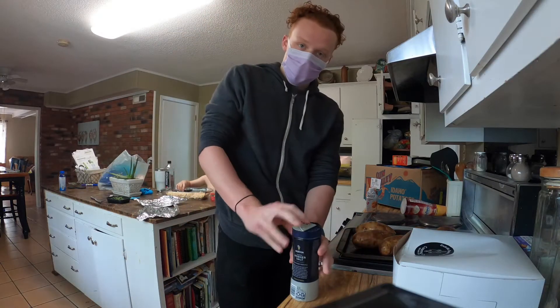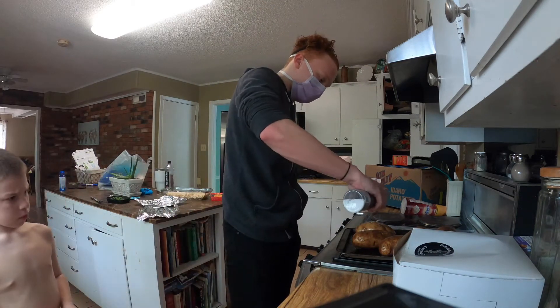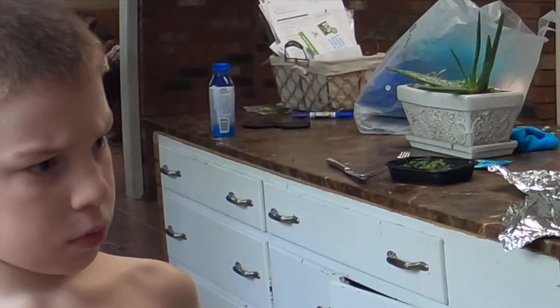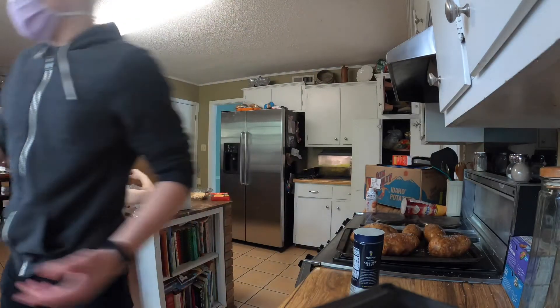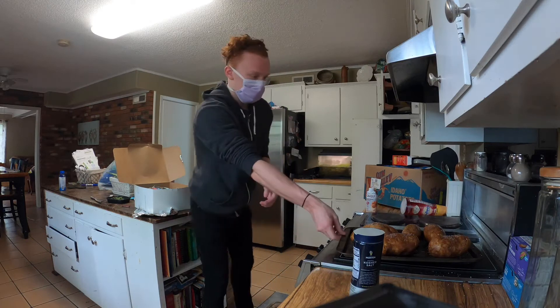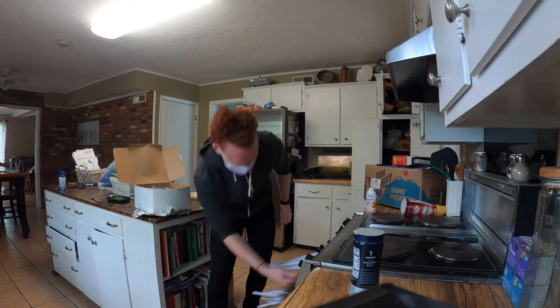Next thing after you oil up those bad boys, get some salt. And then wash your hands off again because you don't like oil touching you. Put these things in the oven — they're gonna be in there for about an hour, or until you can poke it with a fork.